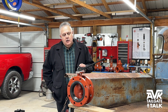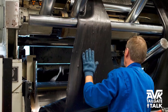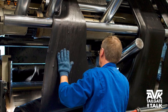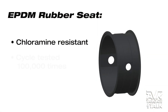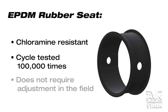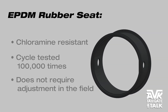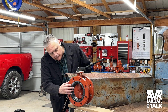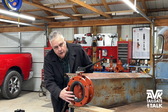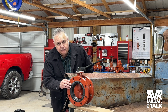The AVK Series 816 seat is made by AVK Gummy, and it's AVK's proprietary EPDM rubber that's chloramine-resistant. The seat is cycle-tested 100,000 times and does not require any adjustment in the field to prevent leakage. In addition, the seat is fully vulcanized, and on the flange-by-flange, the seat wraps around the flange to provide a built-in gasket.